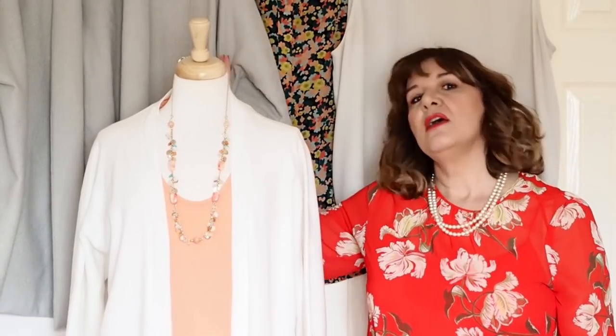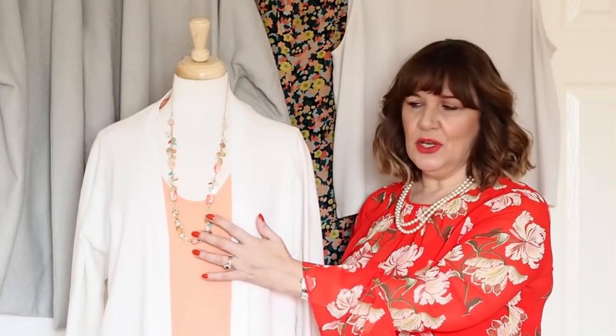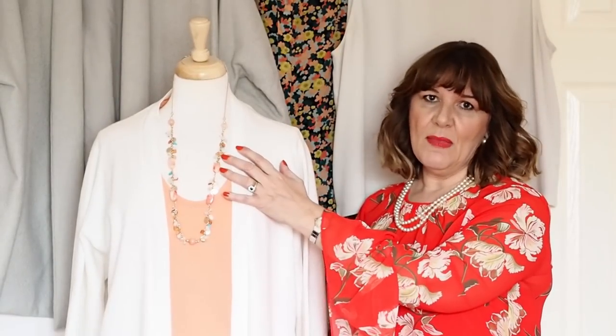I've got two pairs of trousers, two tops, and now two top pieces — the cardigan and the jacket. That's going to already create several outfits for me by mixing those up, and as you saw previously I had the pearl necklace in the neutral colour and this time I've got an accent colour. So you can change up the outfits by adding different accessories. What I might add in now is an additional piece in the salmon.